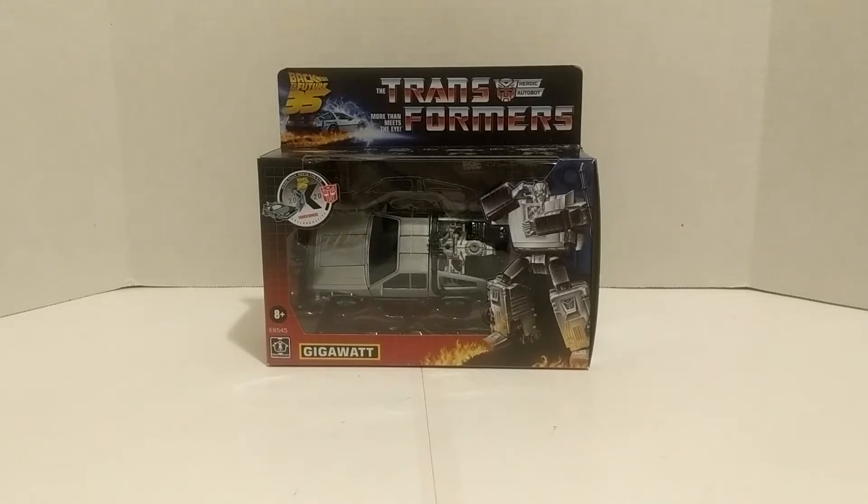Hey guys, Larry Hankins here, and I'm reviewing something for the first time in many years. This time we're reviewing the figure Gigawatt — the Transformers Back to the Future collaborative crossover figure that I have been waiting literal years for. I've always wished for Hasbro to make a whole line of Transformer figures based on movie and TV characters, and we got our first glimpse of that last year when Ectotron came out.